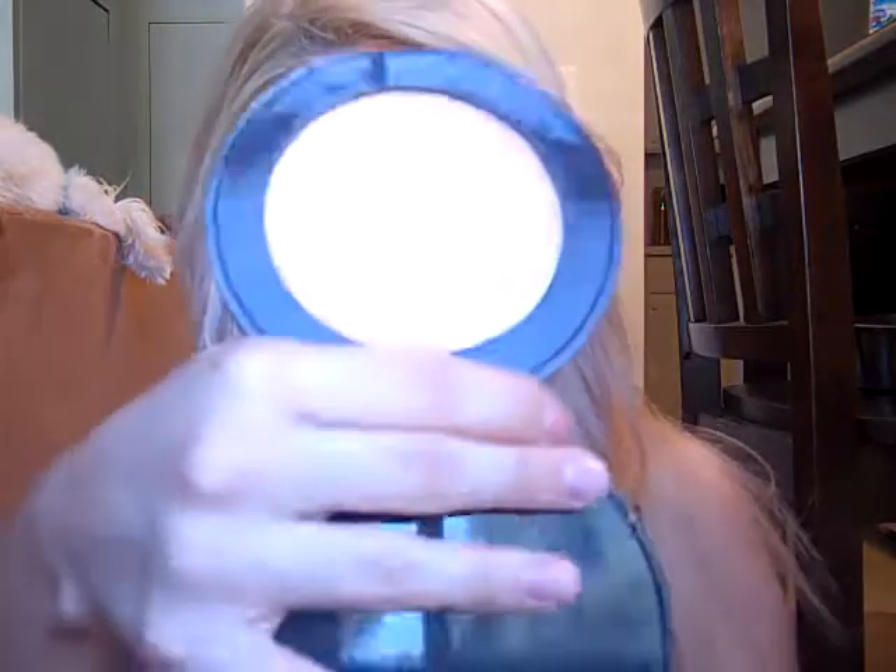Whenever you use a cream blush like this, you definitely want to set it so it doesn't smear off your face. You can use your HD powder, or if you're using a powder foundation you can put more of that over it, but I'm going to use the Bare Minerals Mineral Veil just because it came in my little set. I'm using the same brush — this gives you the airbrush look, very similar to using the HD finishing powder. Then for a highlight I'm using my favorite Smashbox Illuminator — I just put it on my finger and rub it in.